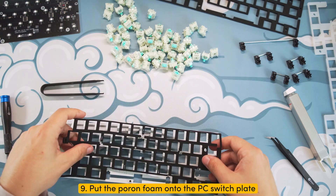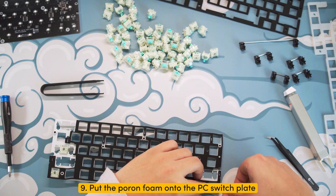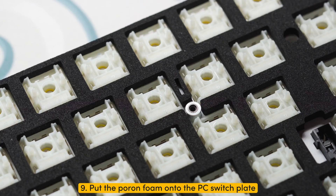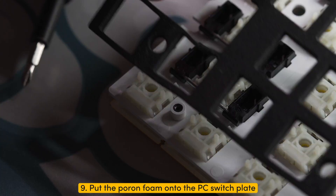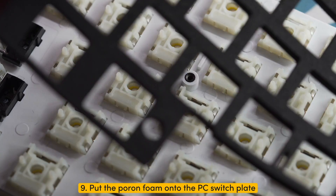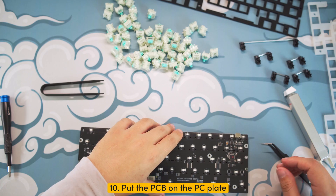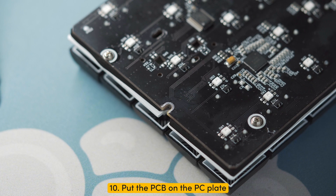Step nine: set aside your steel switch plate and grab your PC switch plate. Take the Poron foam or silicone pad from the PC switch plate kit and place it on the PC switch plate. Make sure the foam or silicone pad aligns with all the holes and shapes of the PC plate. Optionally, you can also go without anything in between to have a different sound profile. Step ten: grab your PCB again and align it with the holes of the plate as well — I typically use the screw holes on the side as a reference.